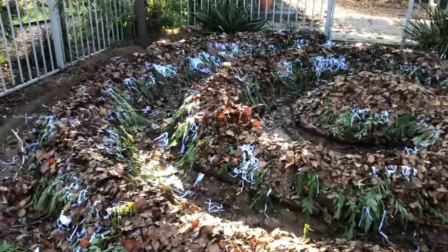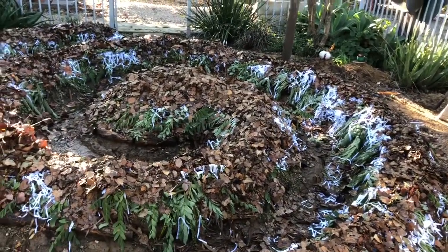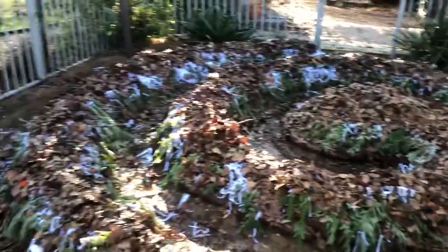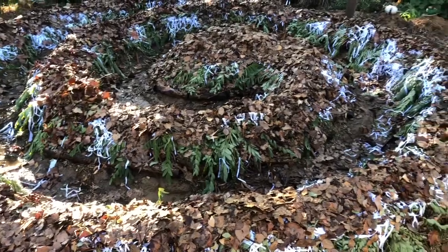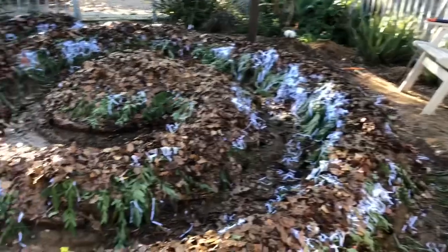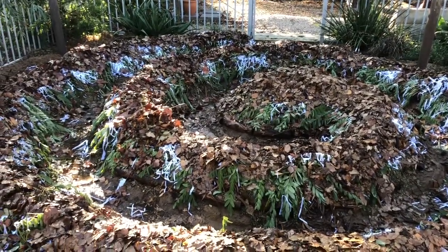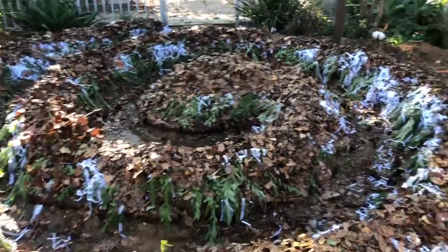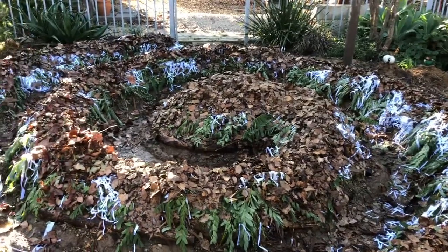That's another layer of leaves. I was going to put some grass clippings on, but I've just decided to tuck another layer of leaves on, and I think that's going to do me. I'm running out of room and getting a little too much angle, so everything's falling off the sides. I've got a few bags of sugarcane mulch, so I'm just going to cover it all up with sugarcane mulch, water that in, and let it be.